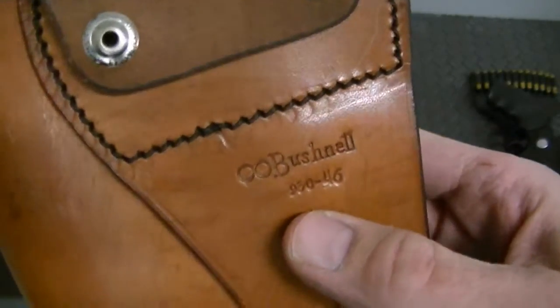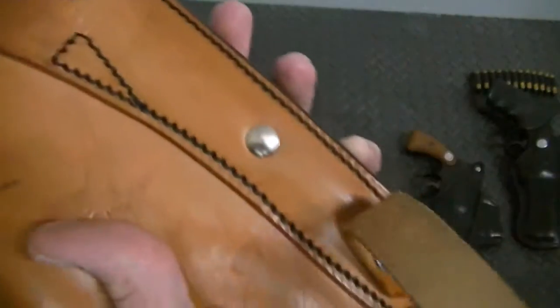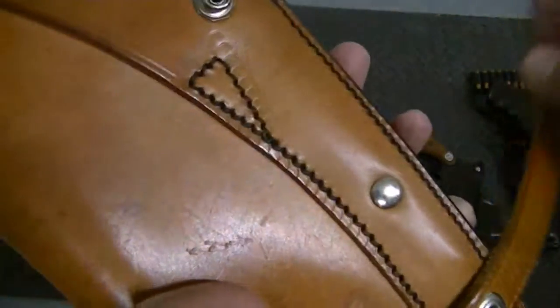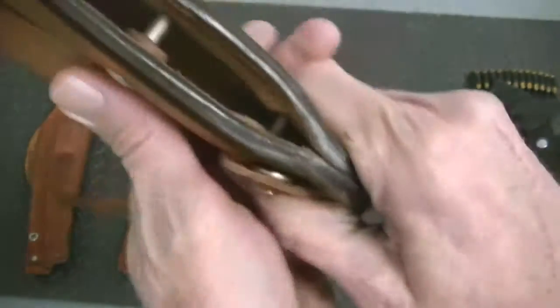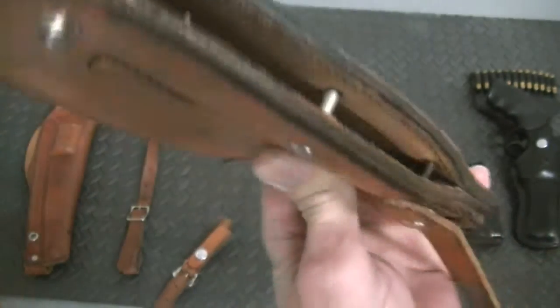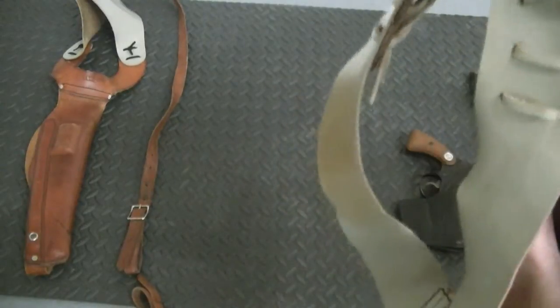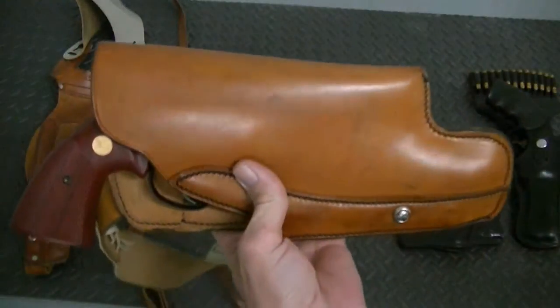You can see here 'Bushnell' and the numbers are 930-46. This has the tie-down strap with a retention screw, and also on the interior it has a couple of metal posts in there. So if you've got a gun such as a Python, you wouldn't want to run something like this down in here and possibly damage the finish.